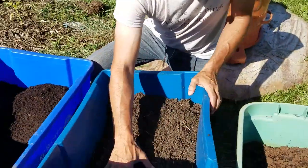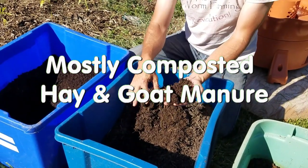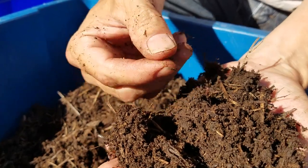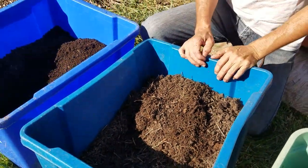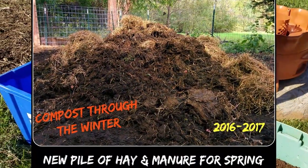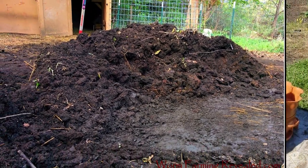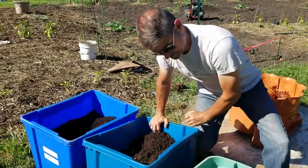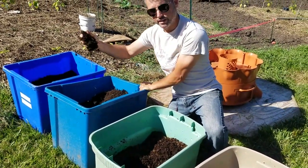Over here I have a mixture of partially composted — mostly composted — hay and goat manure. If you can see right here, there's a worm cocoon. This pile is loaded with worms and cocoons. All I did was leave the pile sitting out for worms to naturally come to it. Indigenous worms of all sorts will come in, consume everything, and break it down, giving you plenty of cocoons and worms for your planter or garden tower.